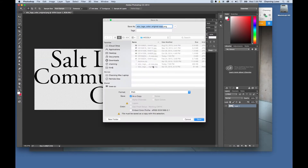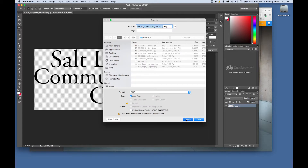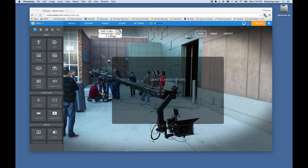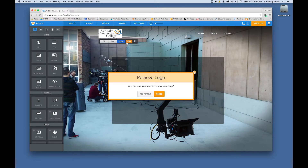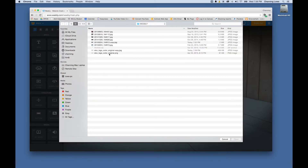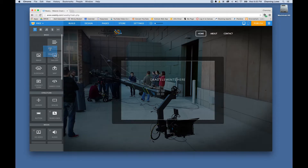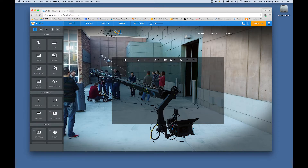Go to File > Save As and save it as a PNG. PNG will recognize and maintain the alpha channel, and Weebly understands that. I already have a PNG version, so I'll go up, click Edit, delete the JPEG logo, go back to the logo area, click Upload, and choose my original PNG. Look at the difference — there's a nice alpha channel and the logo shows cleanly.